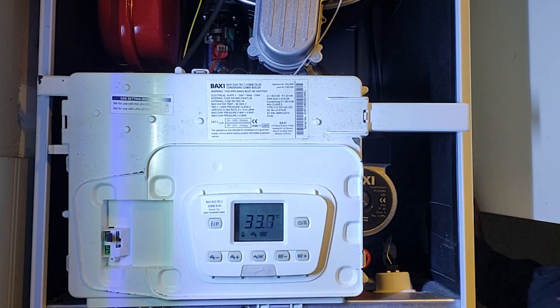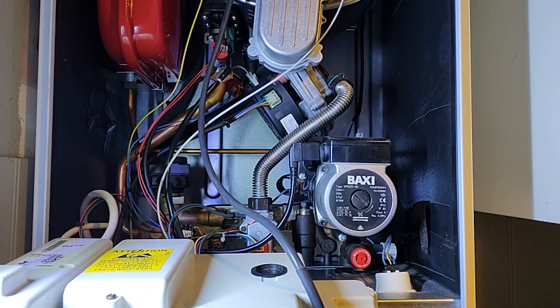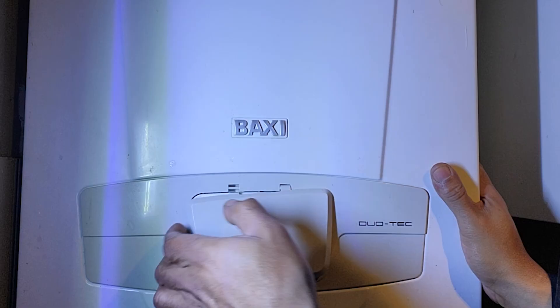Regular maintenance like this not only extends the life of your boiler, but also ensures the safety of your home. A well-maintained boiler is a safe and efficient boiler.